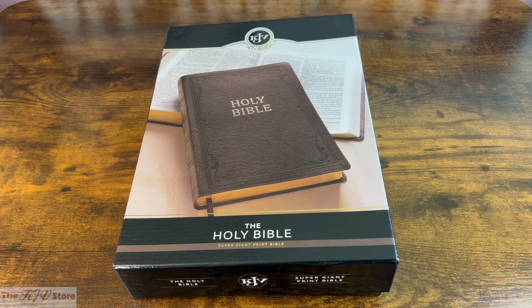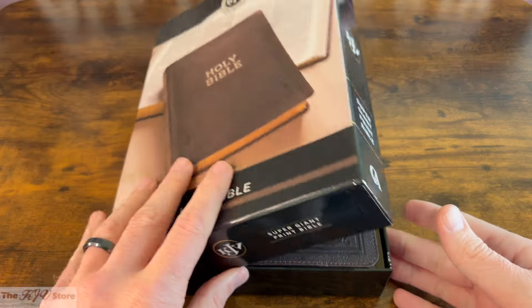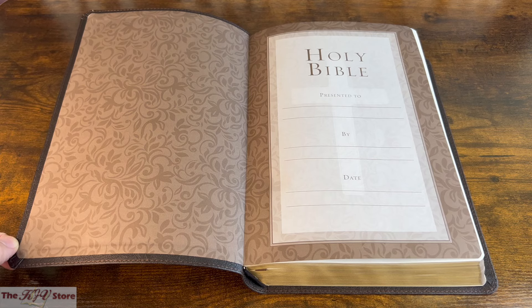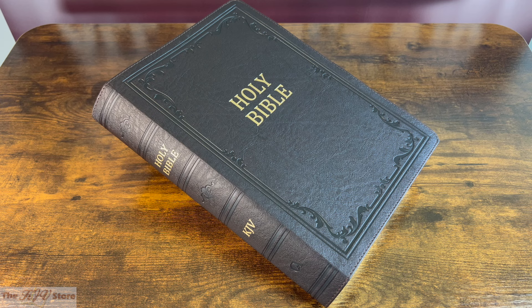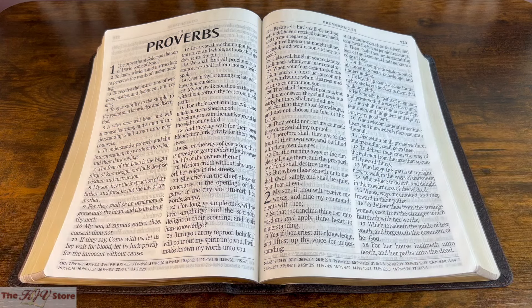The KJV Supergiant Print Reference Bible in dark brown faux leather comes packaged in a sturdy hinged gift box. The decorative presentation page included in the front of the Bible can be completed when presenting this as a gift. The elegant yet understated design makes this Bible an excellent choice for anyone who is modest in their style but needs an extra-large print King James Bible at a fantastic price.